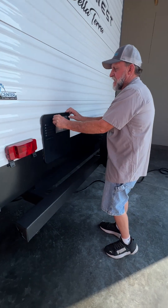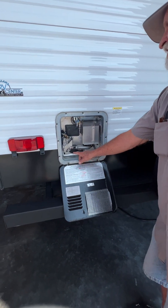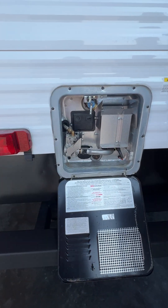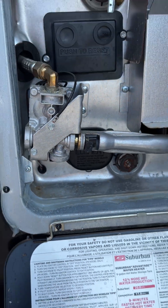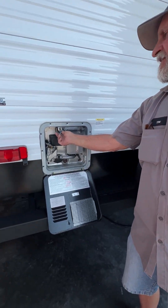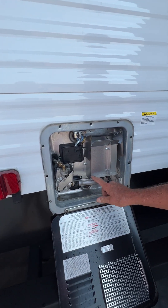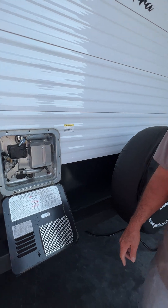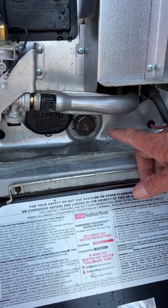As we step around the side, the hot water heater is gas and electric. The electric switch is in the lower left-hand corner on the outside. Your gas switch is going to be on your monitor panel on the inside, but before you turn either source of heat on you want to pop the pop-off valve and make sure you have water coming out of the top of it before you turn it on electric or gas. It also has a 1-1/16-inch drain plug down here at the bottom.